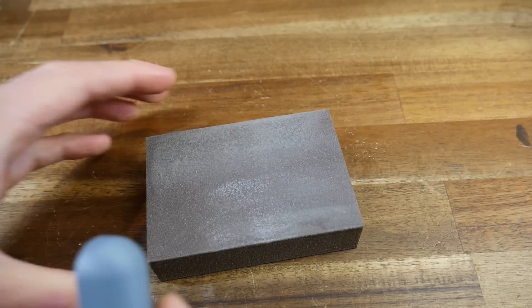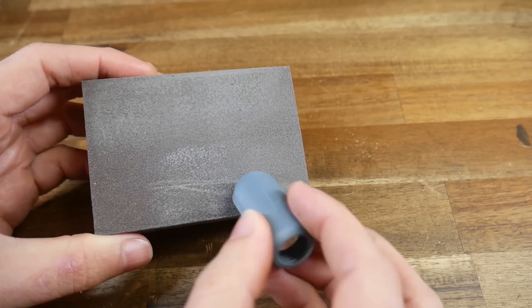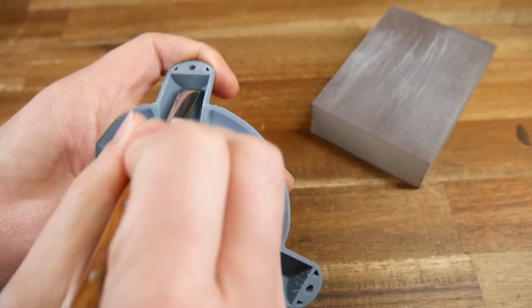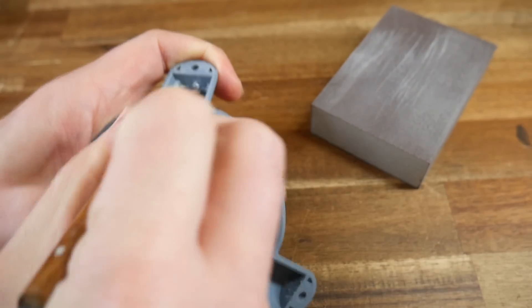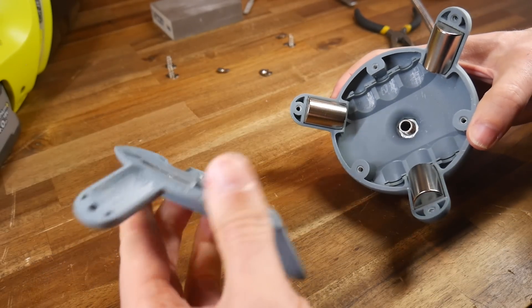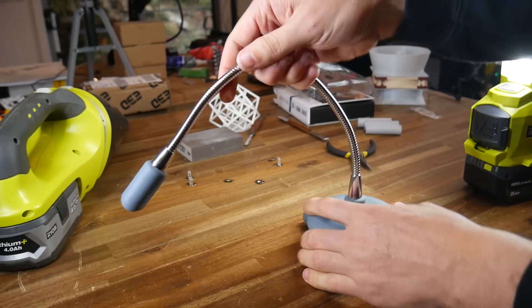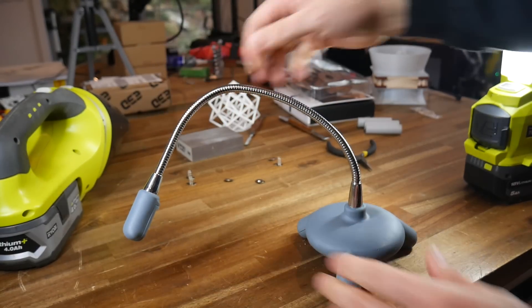Job one was to lightly sand off any marks left behind from where the support material was removed. I've got little patience for sanding, so I did the bare minimum. On areas that wouldn't be seen, I used various scrapers to remove any high points from the support, to ensure components like the magnets would sit exactly where I wanted them. Once I had verified that all of the components would fit inside, I put together the two halves to see how they fit — and that gave me good motivation, seeing how the lamp was going to look when completely assembled.